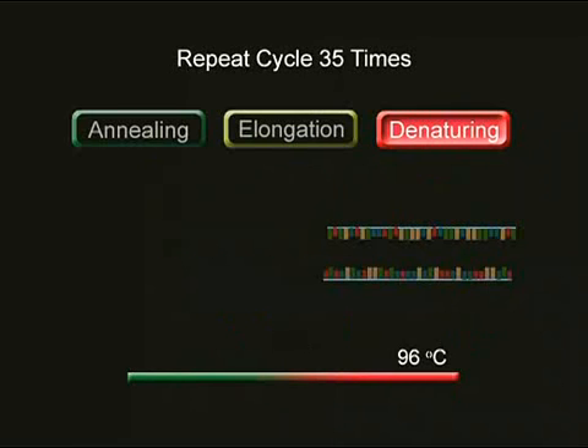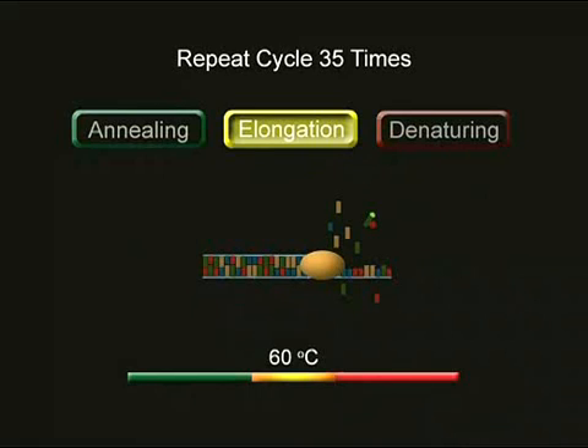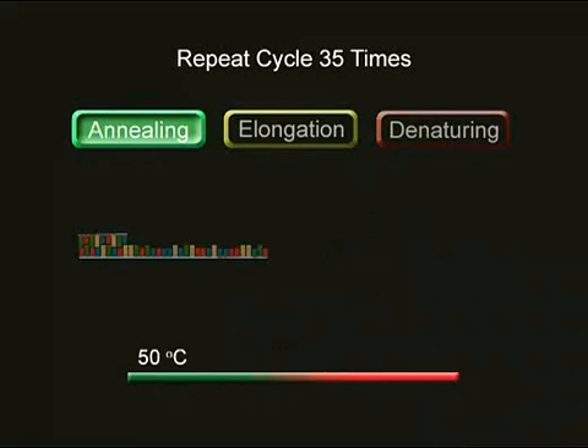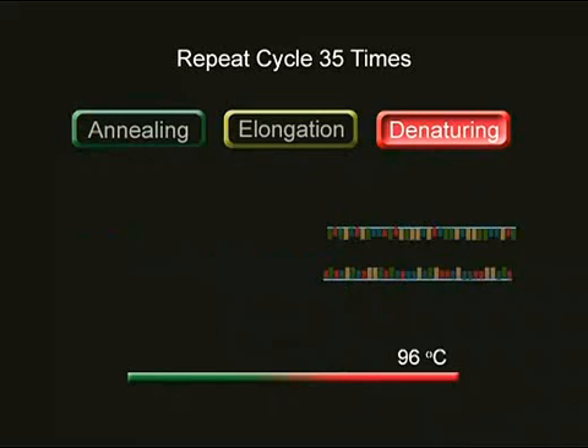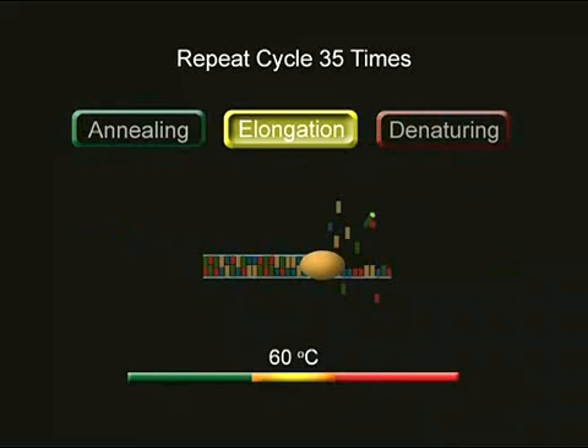Multiple rounds of temperature cycling are necessary for the reaction mixture to generate an array of DNA fragments of differing lengths. The PCR machine is able to make rapid transitions between the different temperatures. Each time the reaction mixture is heated for denaturing, cooled for annealing, and warmed for extension, more DNA fragments are created.